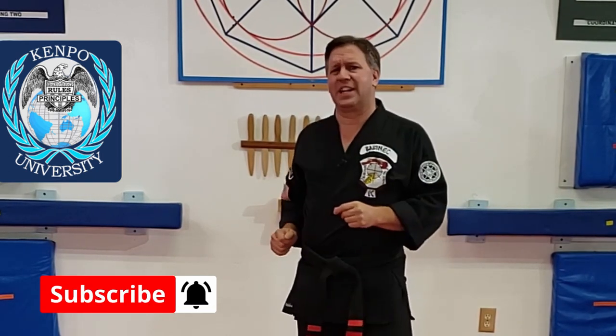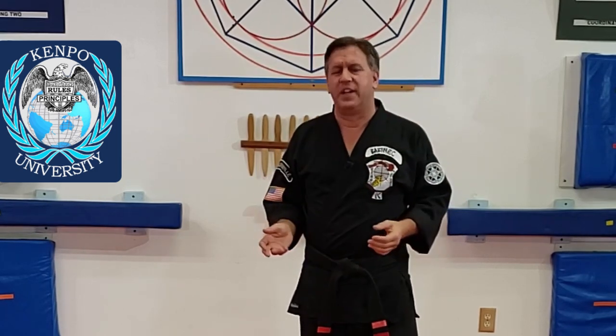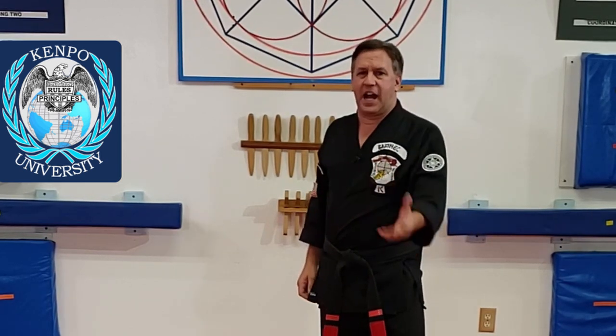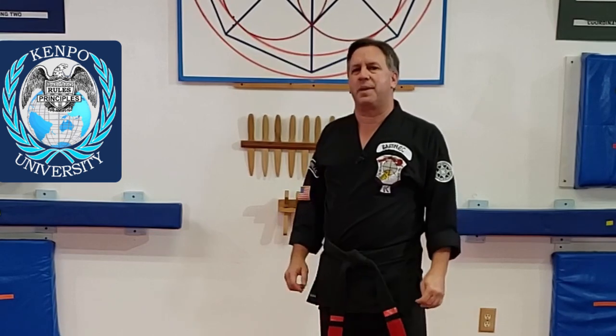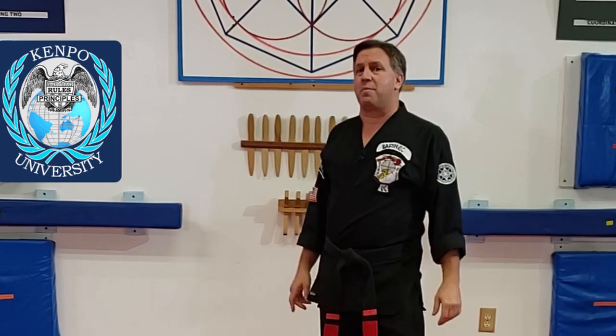Welcome to Kempo University. My name is Al Babinick. We're going to be working on hopping crane, which is that little hopping part in long five right after the second side of the backbreaker. We're going to do a two-part version of this. The first part is going to be on hopping crane — what it's about. The second part is going to be what it is, how it fits in the system. So stick around for the second part as well.